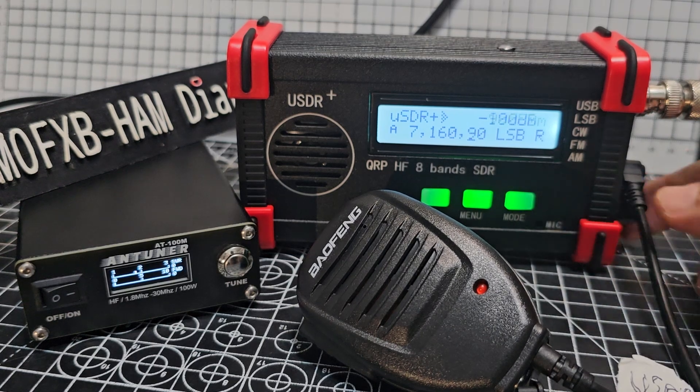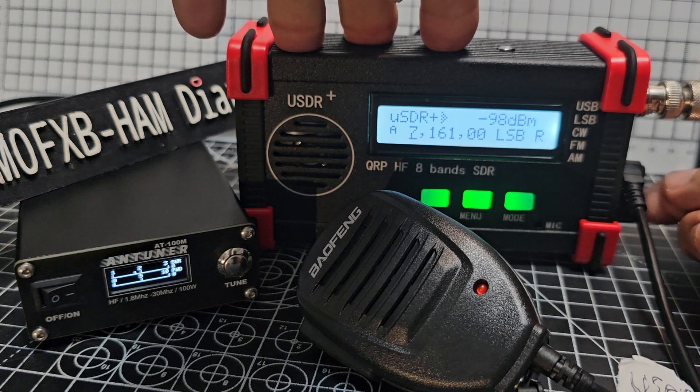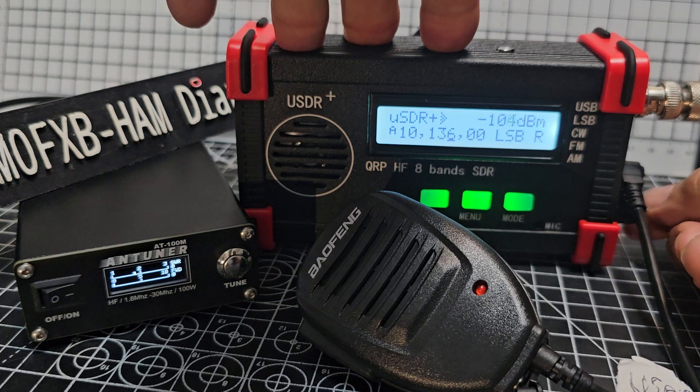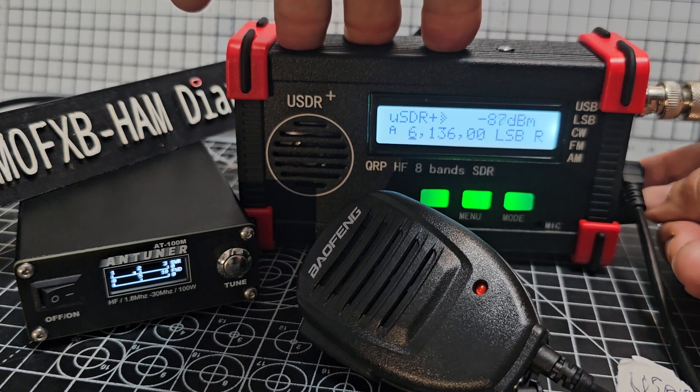We've got a mode button here. I don't want to keep going too fast — I'm not used to the controls. I can hear it clicking when it changes.